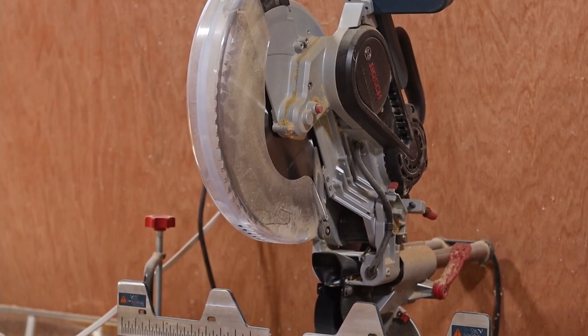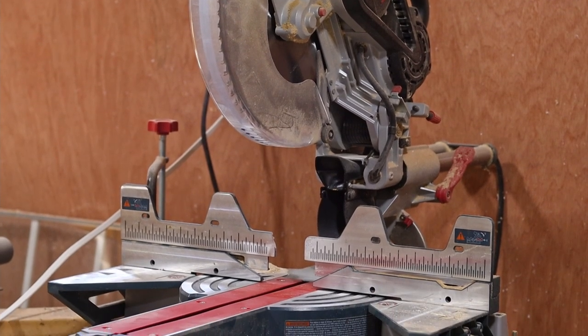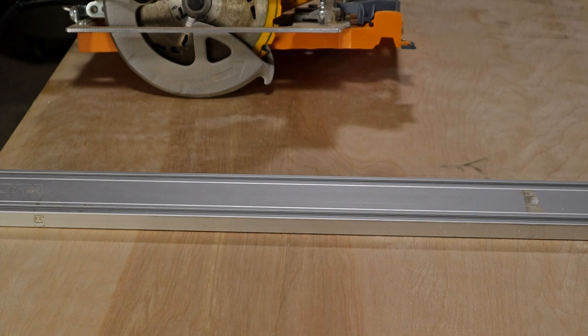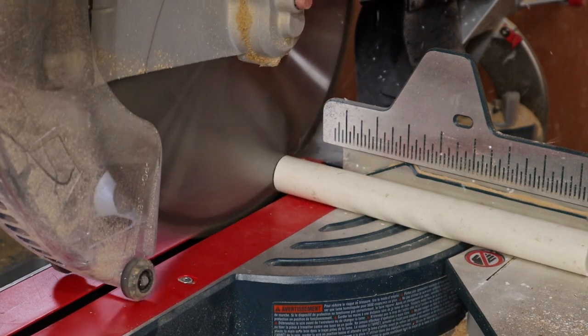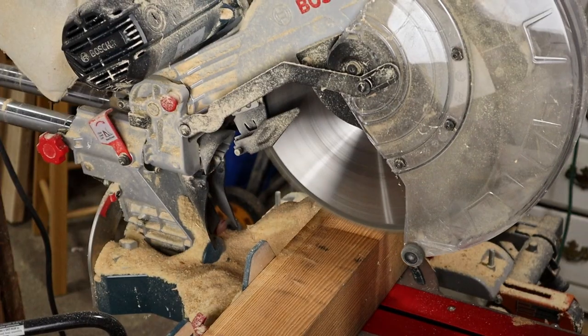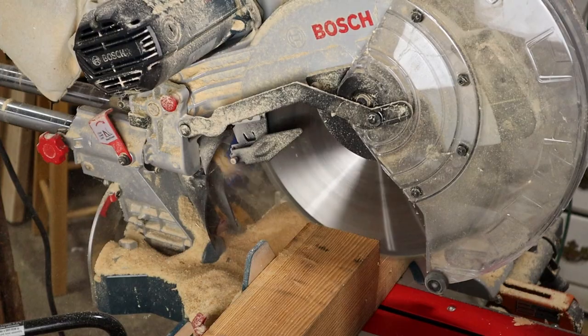Some might argue that the miter saw should be in with the beginners list of tools, and perhaps it should. But I put it in the advanced list because with a square and a straight edge, you can use the circular saw in many situations where you might use a miter saw. The miter saw is going to be a lot more accurate when making angled cuts, so it's worth it to have one. These can be quite expensive, but there are also some more economical versions that'll do the job well for a lot less money.